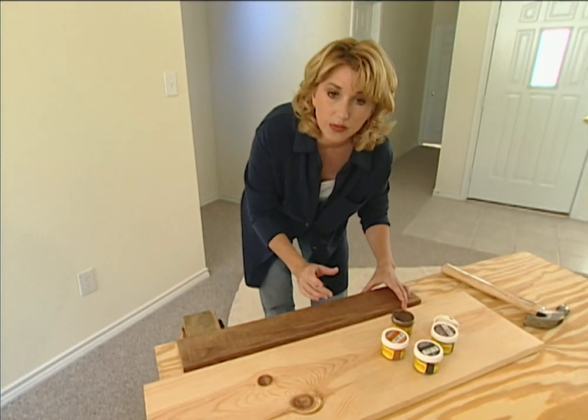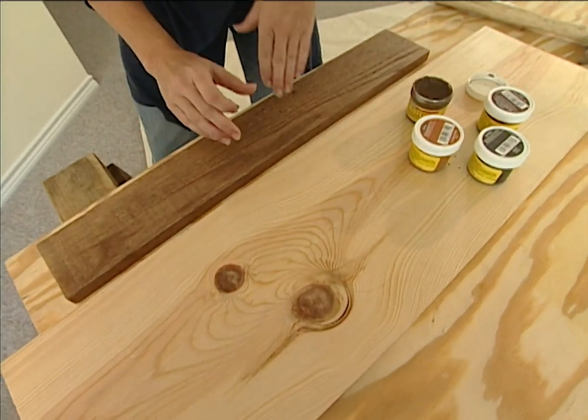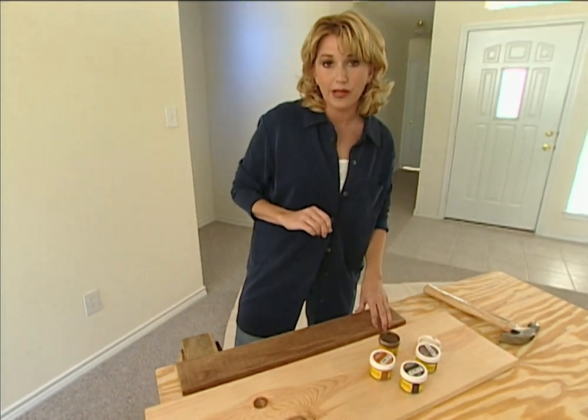Something else you need to remember is that one color does not fit all. When you have oak or pine, you have two different colors going on. You have these dark grainy areas and these lighter areas, so you're going to need at least two different colors of putty.